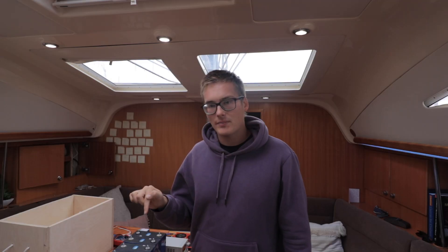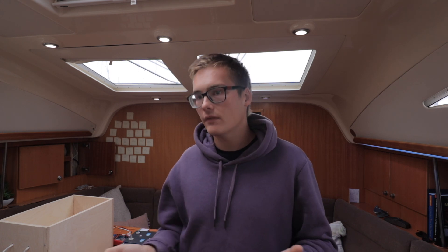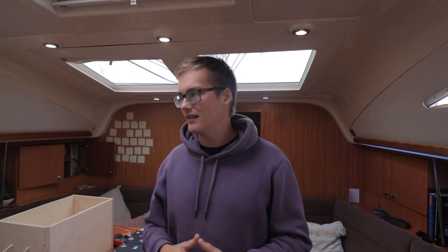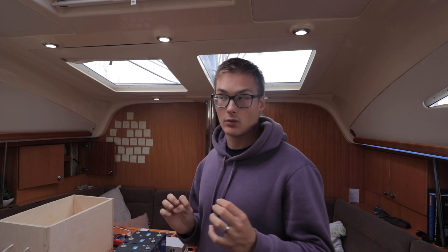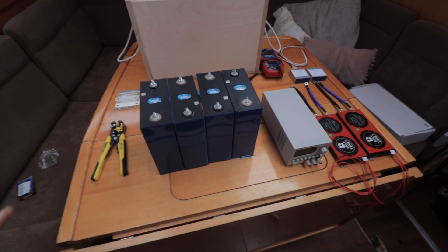This battery build is a lithium iron phosphate 600 amp 12 volt system, so it's relatively big — much bigger than what we've currently got on the boat. I just wanted to talk you through each component of the actual battery before we start making it and putting it into the system. Beyond this, there's a whole other system with new bus bars and DC-to-DC things going in — the whole system's getting changed. Right now it's just about building this battery, as we've had these batteries for six months and ordered them nine months ago.